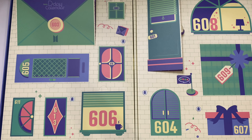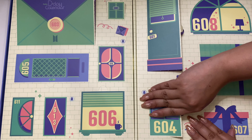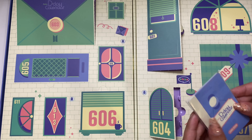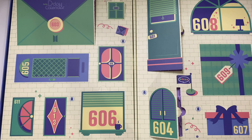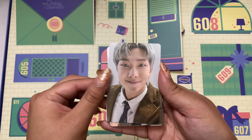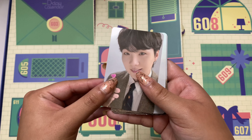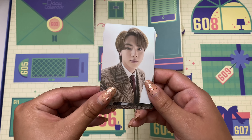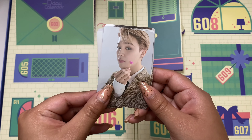And now on to day four — photo cards! Look how cute the backs are too. So cute. Yoongi. Jin. Hobi — so cute. Jimin. Tae. And of course JK — oh, I love his eye makeup, so pretty. I love these so much.